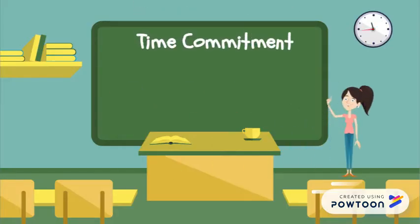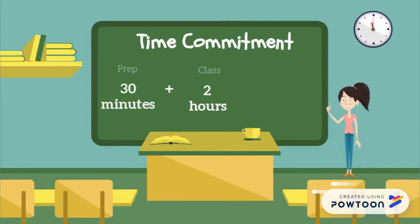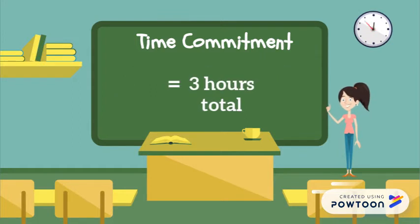Let's talk about time commitment. The time commitment is two hours per class, plus half an hour to prep before class, and half an hour to clean up after class. Altogether, that's three hours per class.